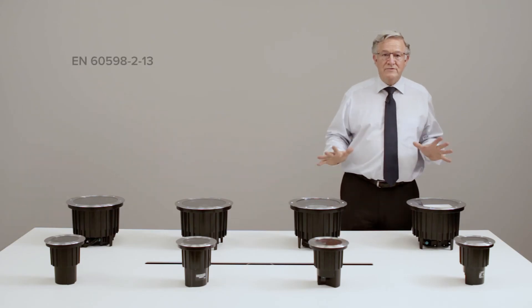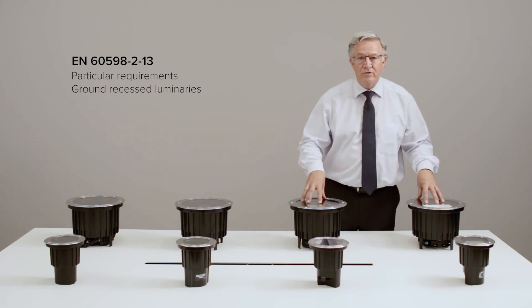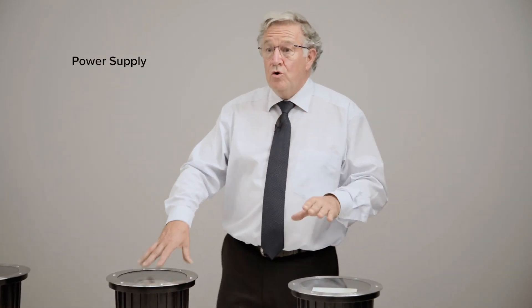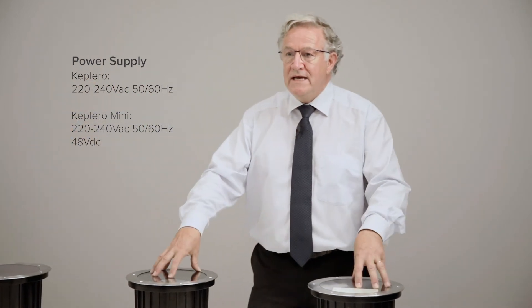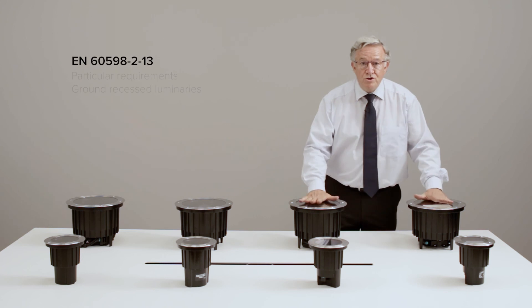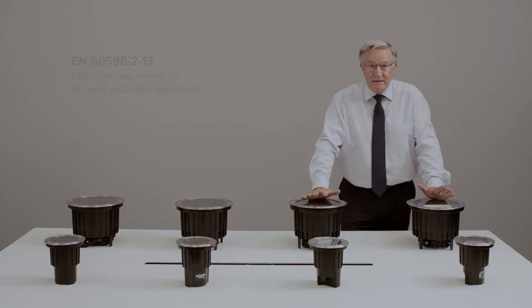Regarding mechanical resistance, all models — all models — are walk-through and drive-through rated, EK10, according to European regulations. From a safety point of view, the full mini range is available with both mains-voltage on-board drivers or remote 48-volt drivers, for installations where mains voltage is not desired. Low surface temperatures also allow for safe use in areas with children and pets.